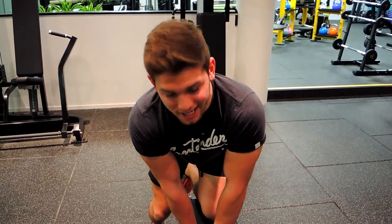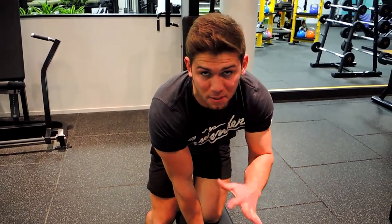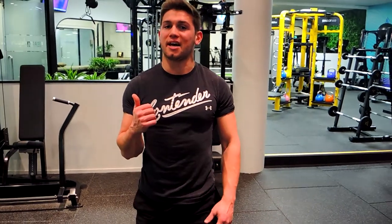These are the single arm dumbbell kickbacks. Using a bench for support, I want you to be as square as possible during this movement. When we're in this movement, we're bringing our elbow by our side — it's staying by our side the entire time — shoulders drawn back, chest is up.